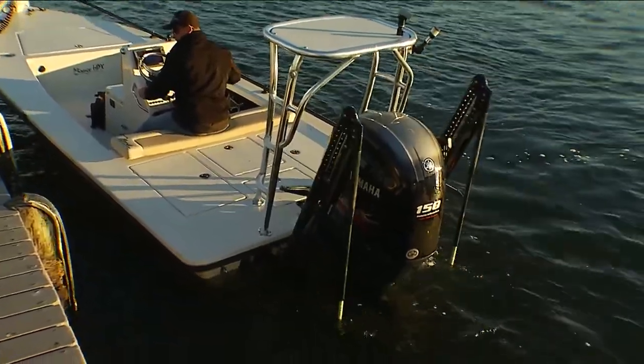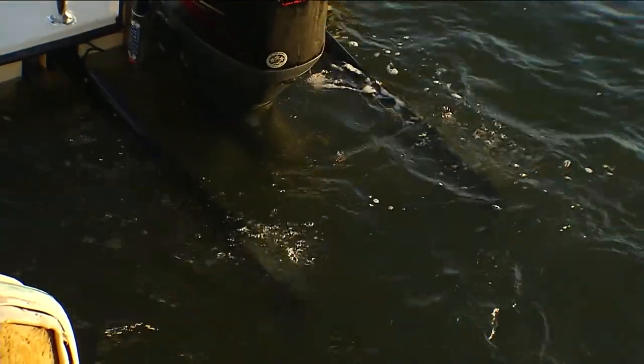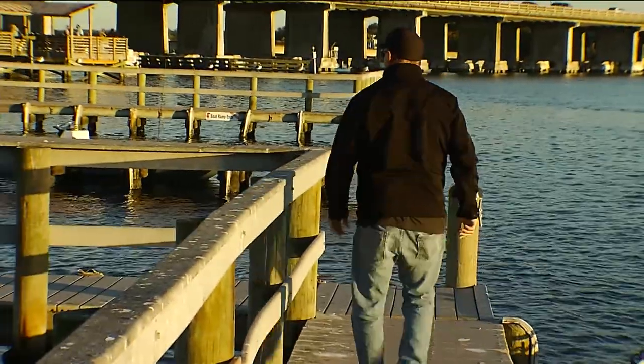For launching, back your boat into the water, launch the boat, then pull it around and put the Power Poles down while you go park your truck. It's really that simple.